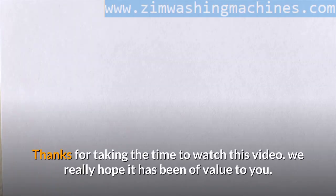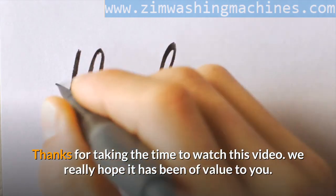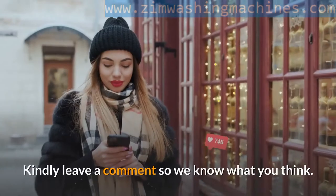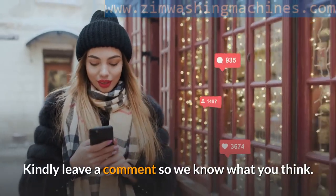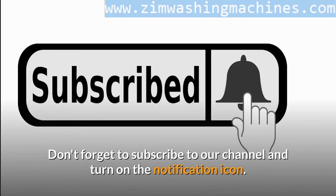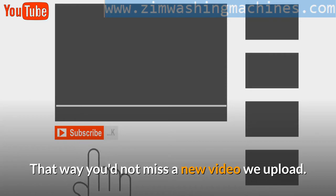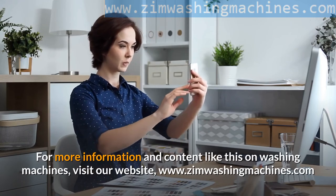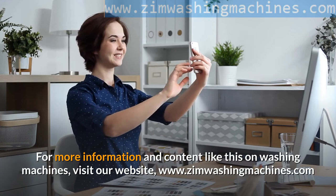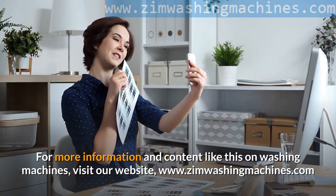Thanks for taking the time to watch this video. We really hope it has been of value to you. Kindly leave a comment so we know what you think. Don't forget to subscribe to our channel and turn on the notification icon so you won't miss a new video we upload. For more information and content like this on washing machines, visit our website at www.zimwashingmachines.com.